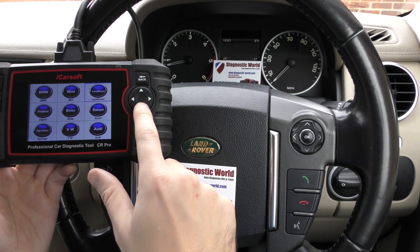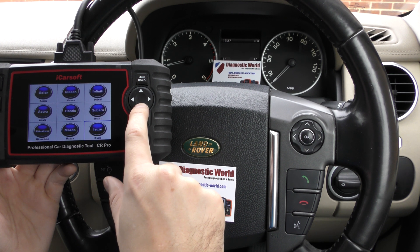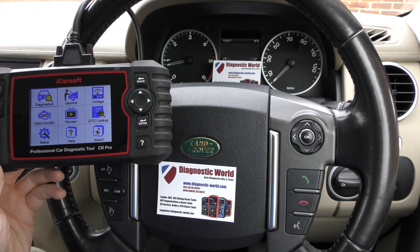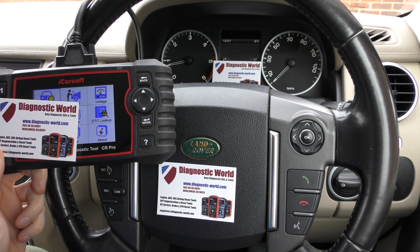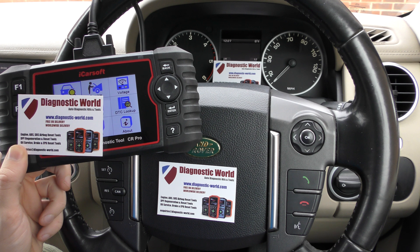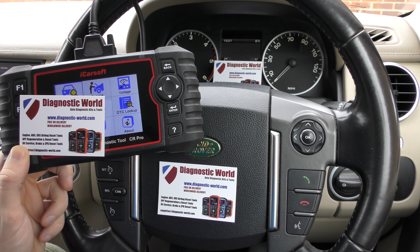As you can see, I'm just scrolling through the list here. It's a really useful tool for anyone looking to maintain their own vehicle — small workshops, garages, DIY mechanics, mobile mechanics, you name it. I'll put the link in the description below. It is available at www.diagnostic-world.com or just search for Diagnostic World on Google. Thanks for watching and I hope this helps.